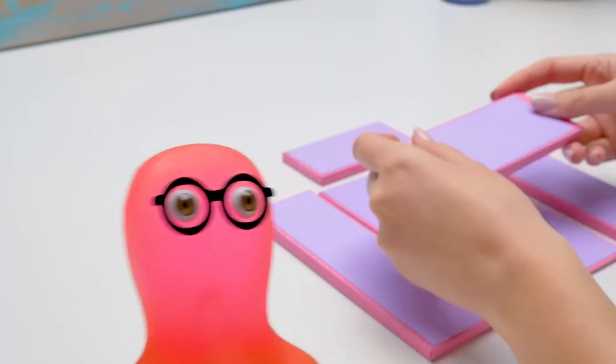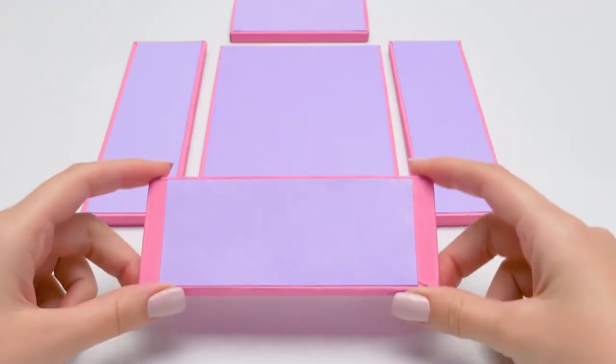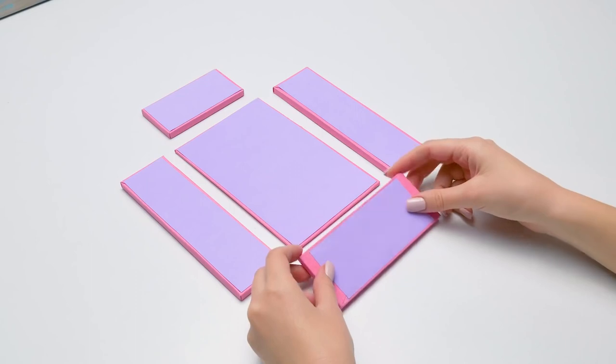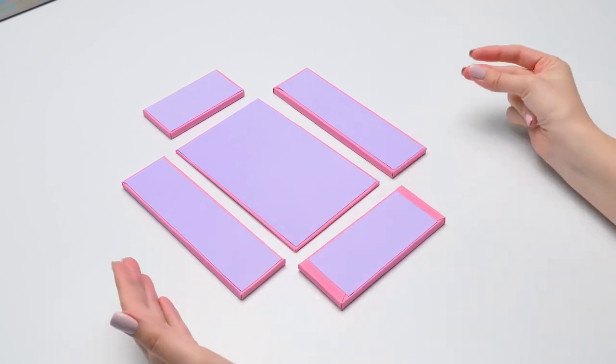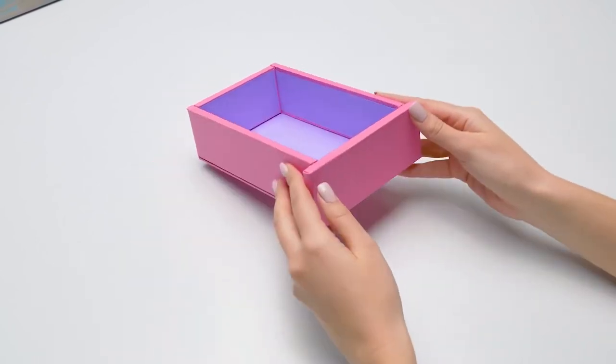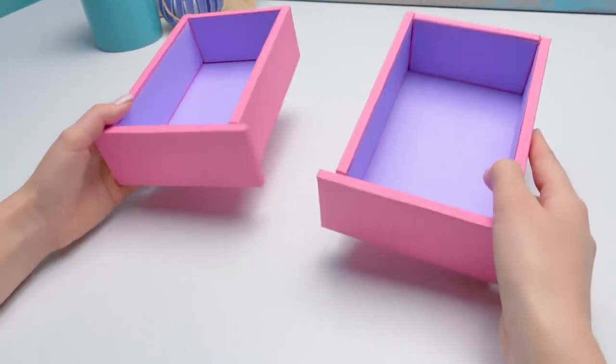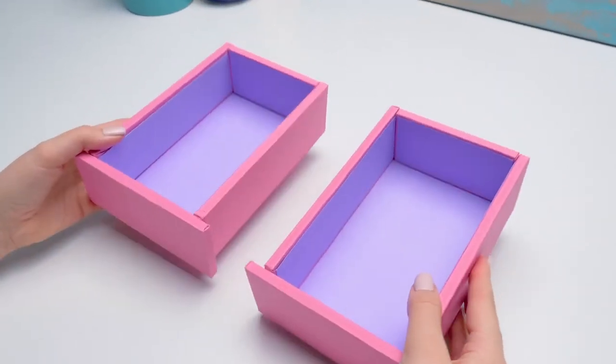Out of all these pieces, we're going to make drawers which will fill the organizer. Are the positions of the pieces important or are they all the same? It is important — the front side should be pink, see? Let's use some magic to finish the base quicker. Not bad, but it can be better. Now we're talking. Check out the result. Time to put them into our organizer.